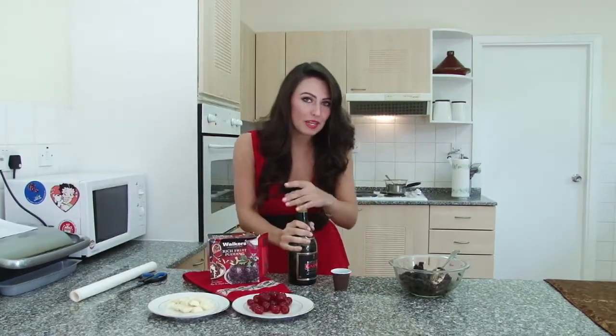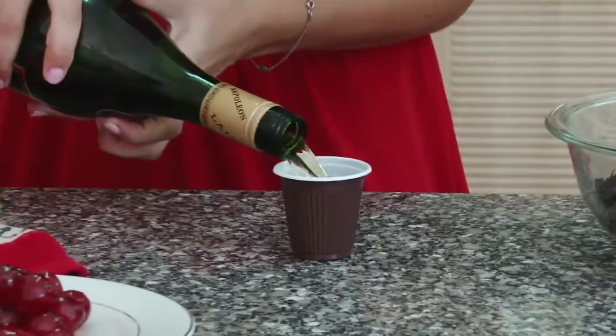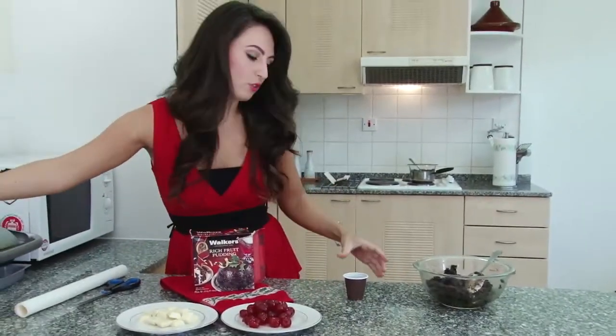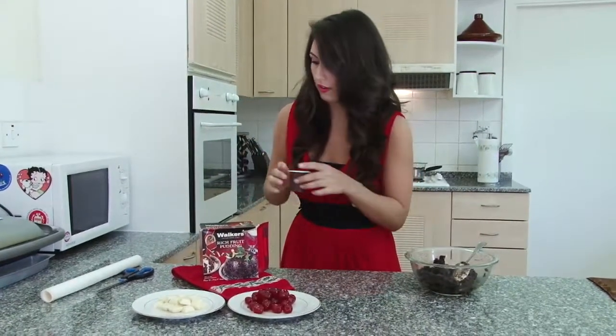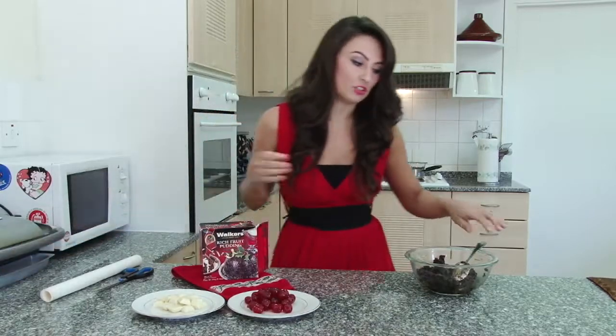I like to put a little bit in because it gives it that Christmassy kind of flavour — just a thimble full, not too much because otherwise it's going to be full of alcohol and that's not what you want. You just want a bit of the flavour.